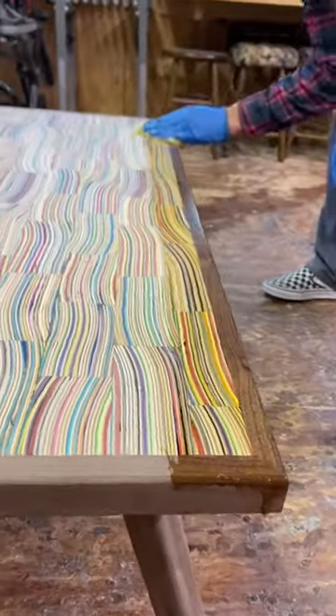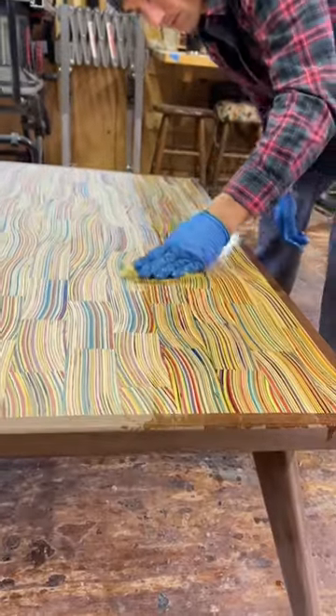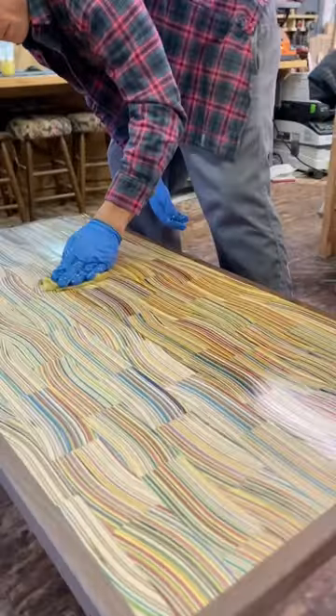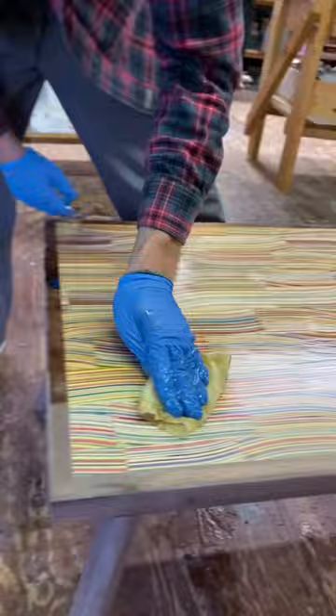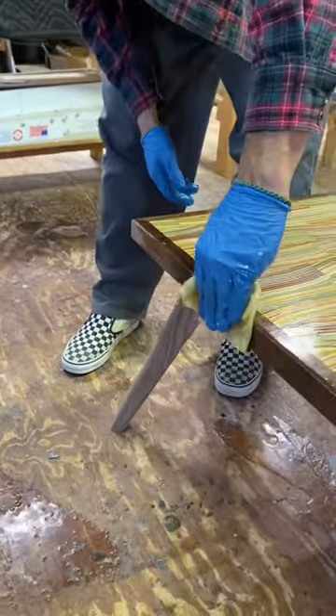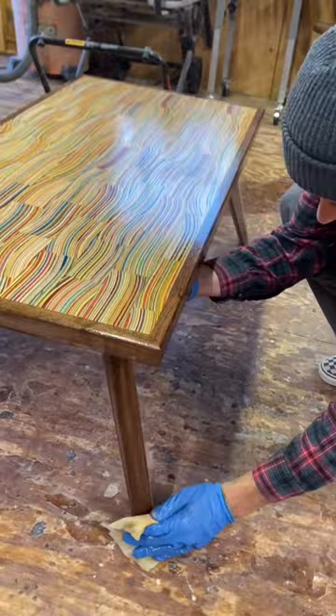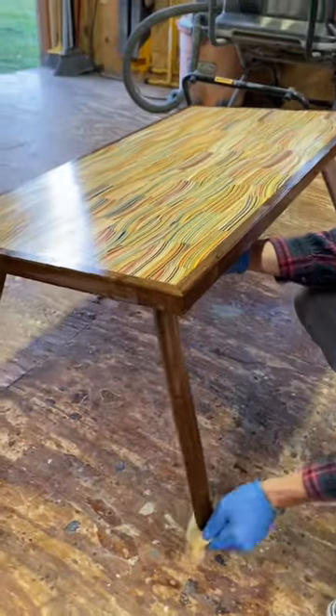In this video I'm adding finish to one of my most recent completions. This is a modern coffee table made from black walnut and recycled skateboards, and I'm finishing it here with a wipe on polyurethane. Typically any piece that I finish with a wipe on polyurethane gets anywhere from 3 to 15 coats. In between each coat I usually sand with sandpaper, a polishing pad, or even a paper bag.